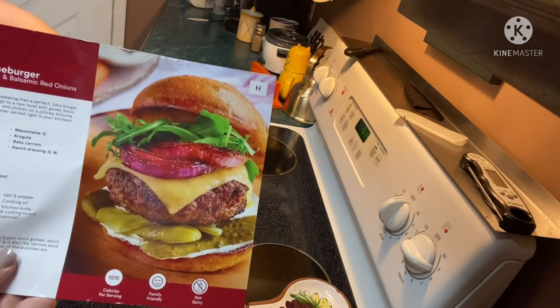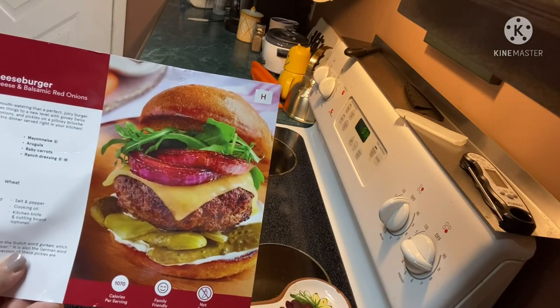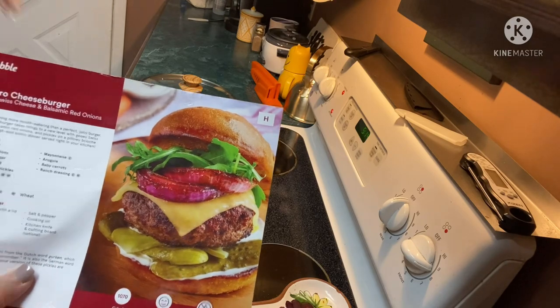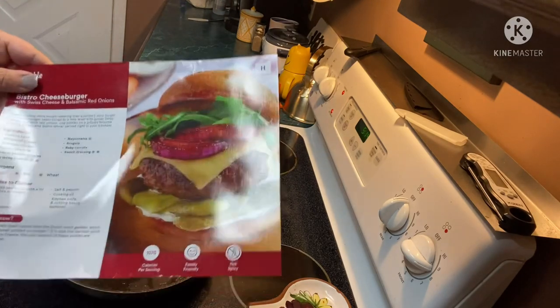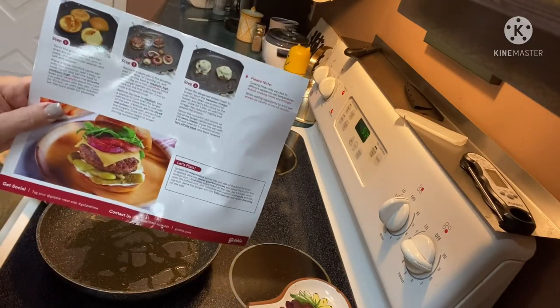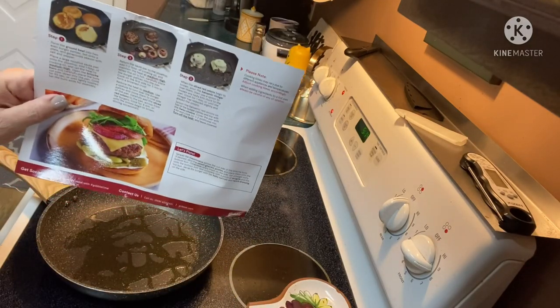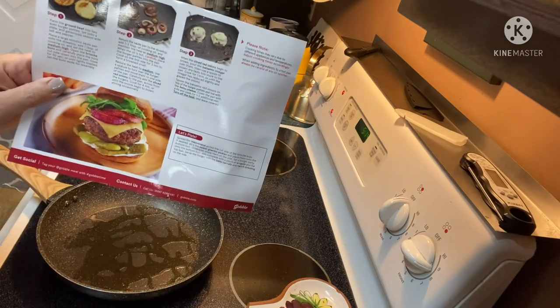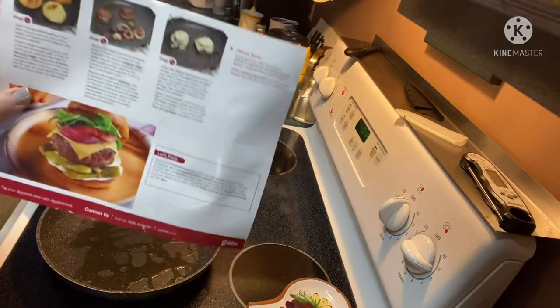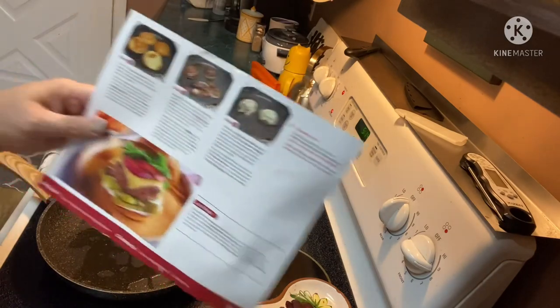If you want to learn more about Gobble and see everything else I got in my box, I'll link the original unboxing video to pop up in the corner during the video. Gobble meals are like gourmet food that a layman can cook in about 15 minutes. Most of the prep work is done for you. The meals are out of this world — let's get to cooking.